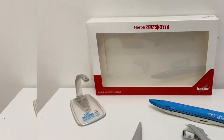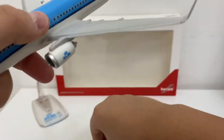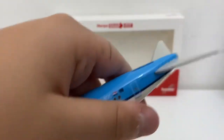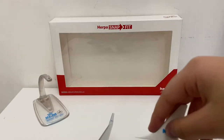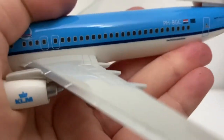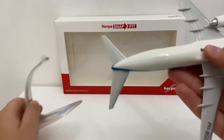Now I'll just assemble this aircraft model. We're going to take the wings and put them in first — very nicely in. Now we're going to take the horizontal stabilizer and slide it in here, quite nicely fixed. Then we've got the vertical stabilizer — we're going to push that in. There we go. The final step is to put it on the display stand.